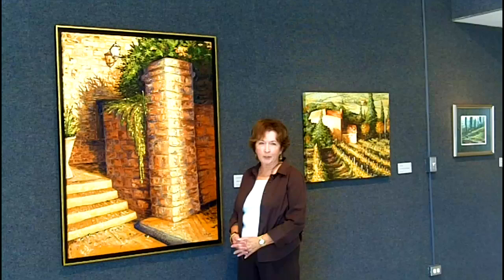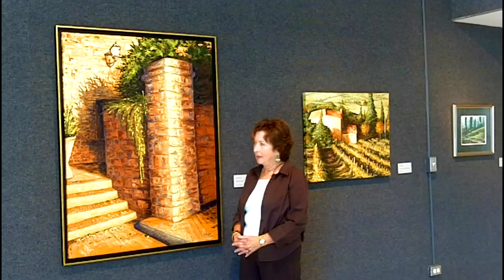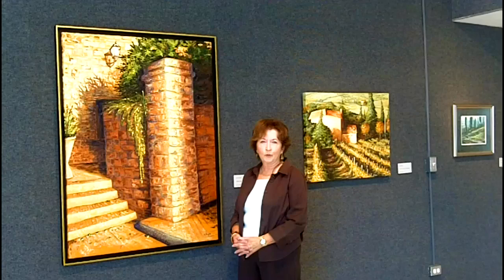I enjoyed painting this particular painting. It was from the villa where we stayed when my husband and I were in Tuscany, near the town of Pinzano. The column at the villa was so fun to photograph, and when I got home, that was the first painting I wanted to paint.